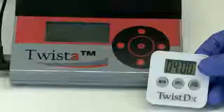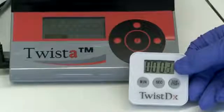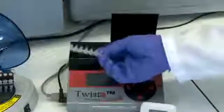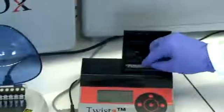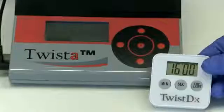Start a timer for 4 minutes. After 4 minutes, remove the tubes and vigorously invert 8 to 10 times to mix. Centrifuge and replace into your heating device. Continue incubation for a further 16 minutes.